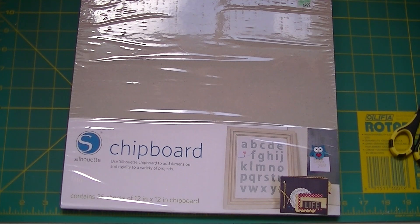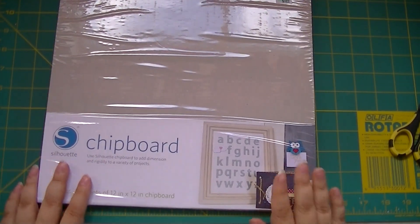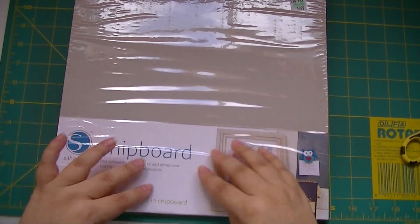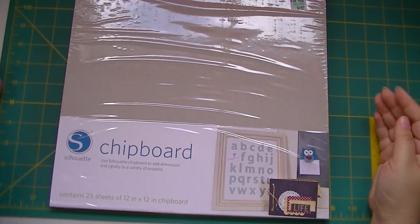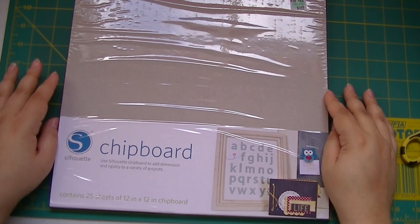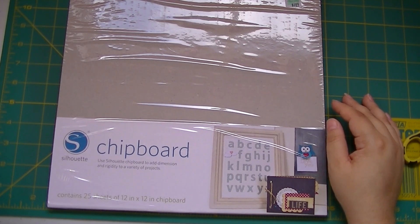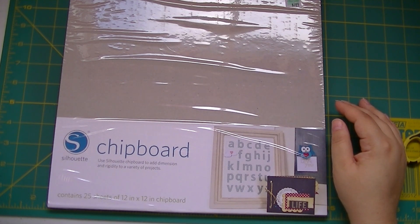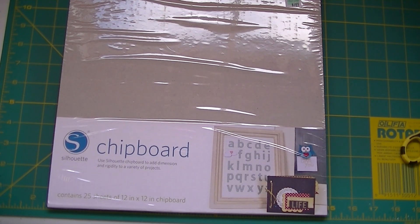I haven't tried the stamp kit yet, and I'm not really into fabric paint so I won't try that. One thing I would like to get is the rhinestone starter kit — that looks cool and I have some ideas for t-shirts. I just want to try all the Silhouette products like I did with the Cricut when they came out with products. That's my haul for today! Thanks for stopping by — don't forget to check out my blog at www.crazycatladycraft.blogspot.com. Happy crafting!